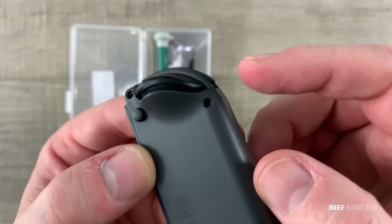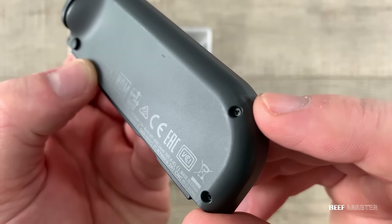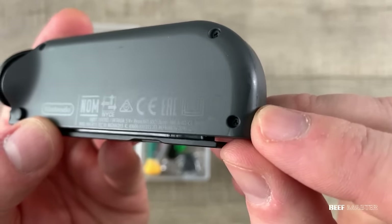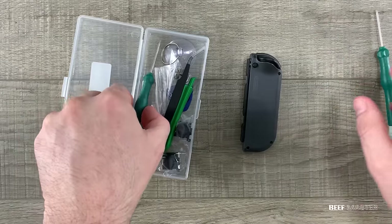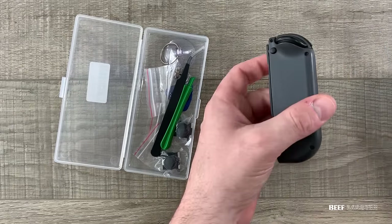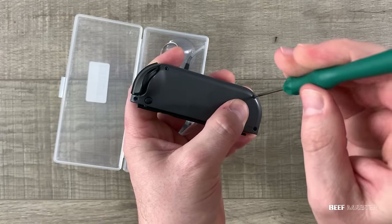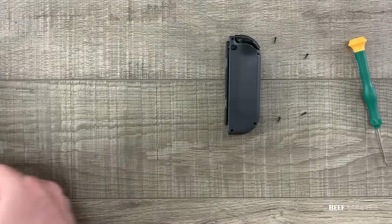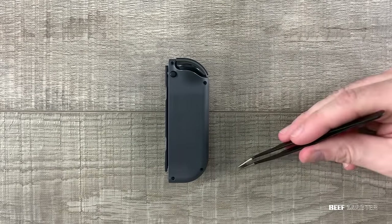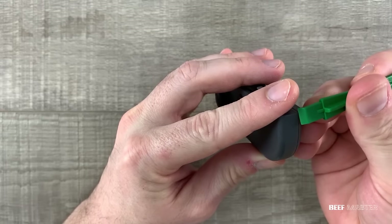To take apart the Joy-Con, you'll need to remove these custom tri-head screws. There's four of them around the outside, and they're very simple to remove. Don't use a regular Phillips screwdriver or else it will strip the heads. If you're following along using this kit, it's the one marked with the yellow head. When taking apart electronic devices like this, you'll want to organize the screws — I'm setting them on a rubber mat. Make sure to keep them organized.